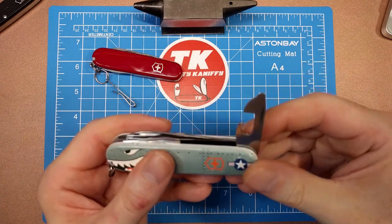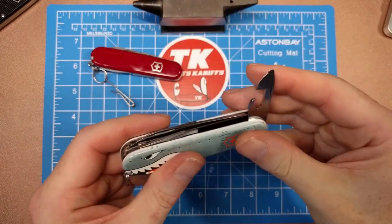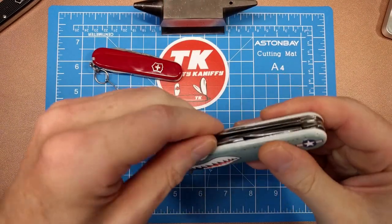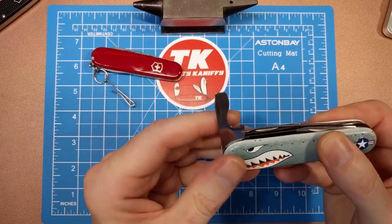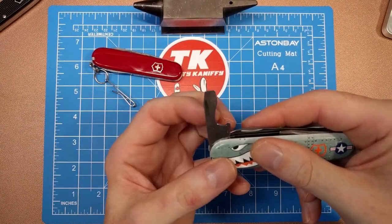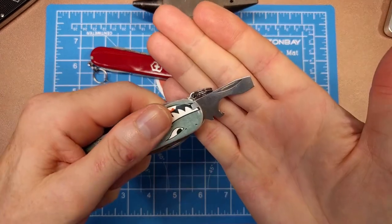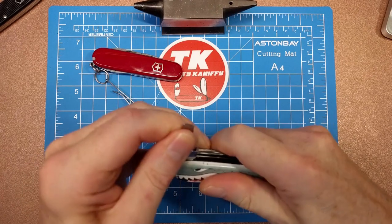You've got your 3mm screwdriver blade as well as your can opener on one side. On the other side you've got the 5mm screwdriver blade, a wire stripper in this little notch, and a regular bottle opener which works quite effectively.